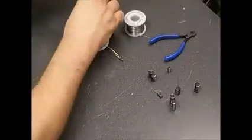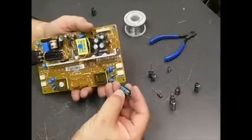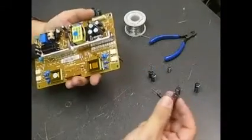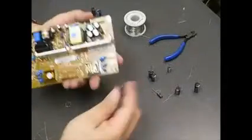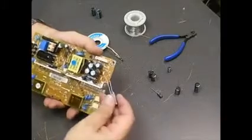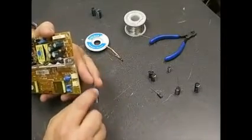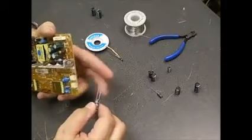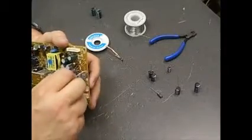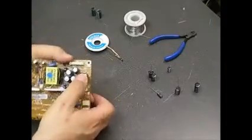When replacing the capacitors, the values will be written on the side of the old ones as you take them off. This particular one is made by Samoxin and it's a 1000 microfarad 25-volt capacitor. Both of the ones we just removed are the same voltage and rating. On the board, one side of the circle indicating where the capacitors go has a little white line — that's the negative terminal. The opposite side is the positive terminal. On the capacitor itself, one side has a gray stripe with repeating negative symbols — that's the negative side. You can also tell by leg length: the positive terminal leg is longer than the negative.